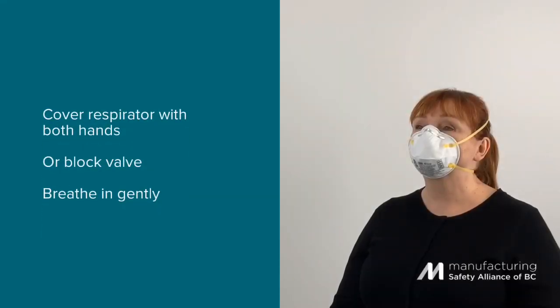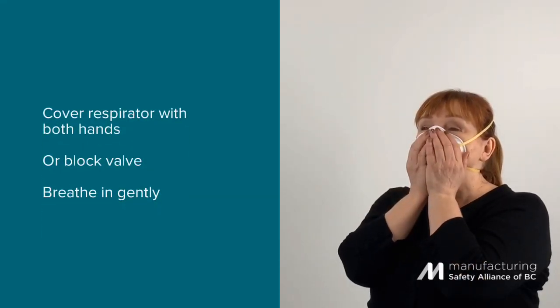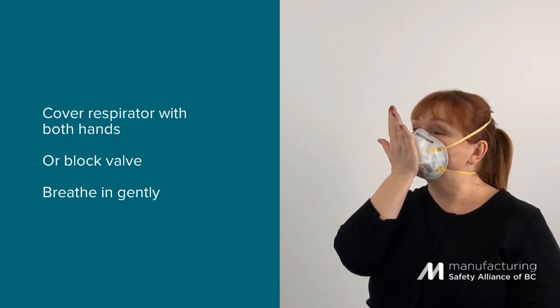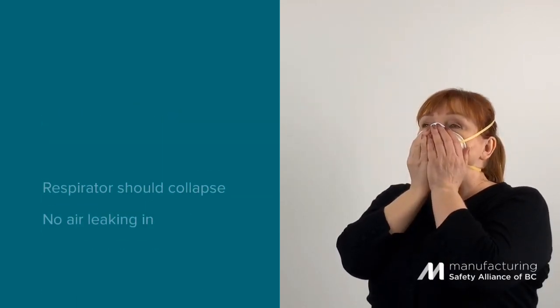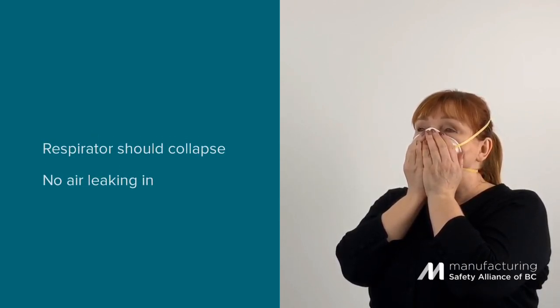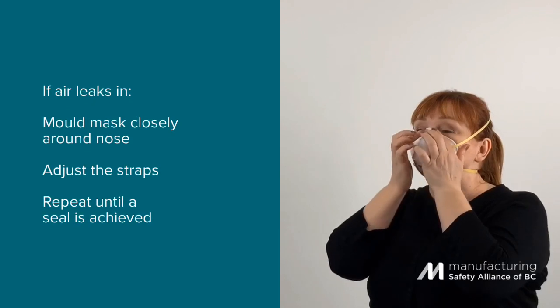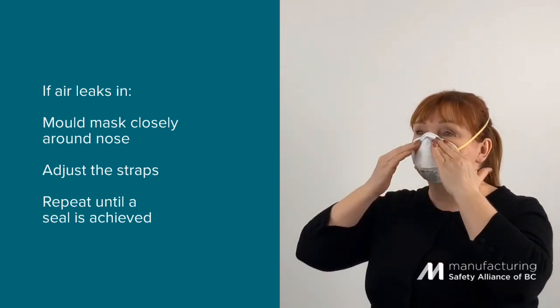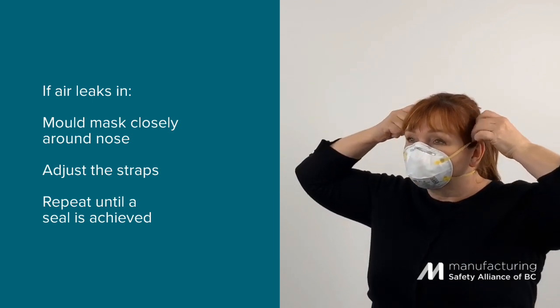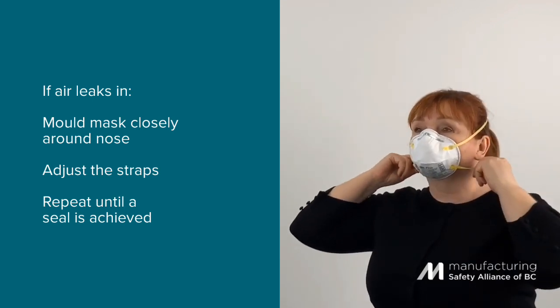Place both hands completely over the respirator. If there is a valve, lock it off by covering it with the palm of your hand. Breathe in gently. If you have a good seal, the respirator should collapse lightly. If air leaks around the face seal, mold it closely to your nose and adjust the positions of the straps. Repeat this test until a seal is achieved.